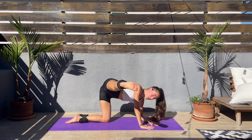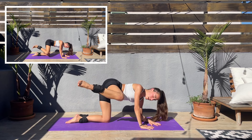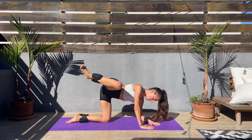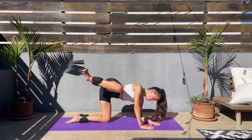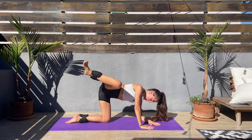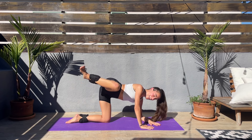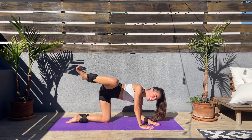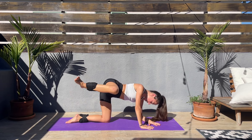Next we'll be doing five fire hydrant pulses and then down — knee up, five pulses and down. Up and keep that foot bent, five pulses and down, up, five pulses and down. Keep that smile on your face — I always say it but I feel it makes things easier, more enjoyable despite the struggle.